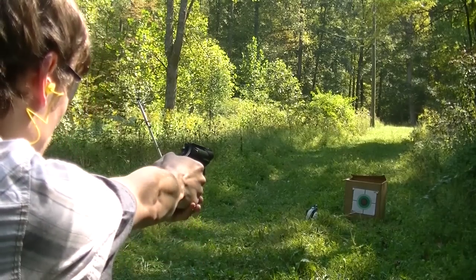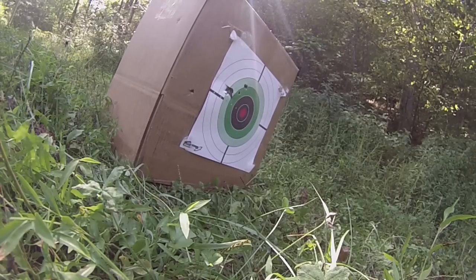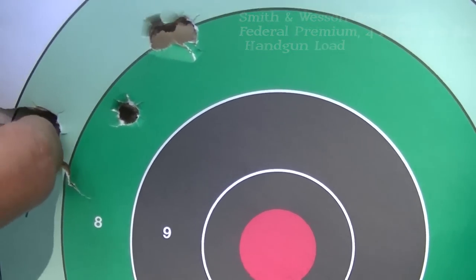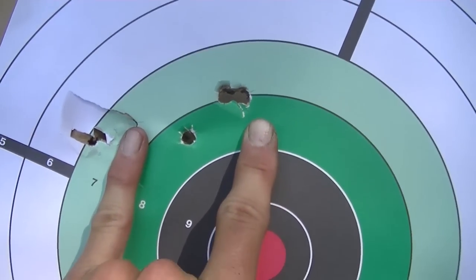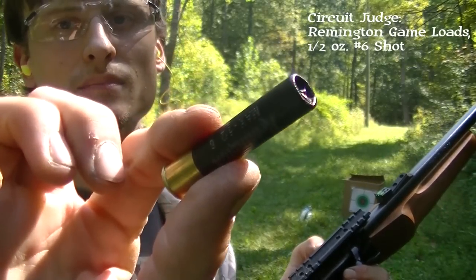Now the Federal handgun load in the actual handgun — the Governor. I'll be really surprised if this doesn't do the same or better than the Circuit Judge. I think I pulled to the left a little. Yeah, I definitely pulled to the left. The grouping is comparable, though in general it's a little bit tighter with the Governor too. That's a two and a half inch number six shot with a half ounce of shot in it.